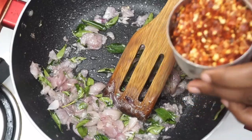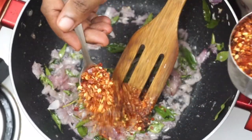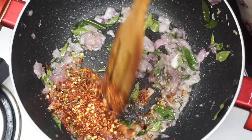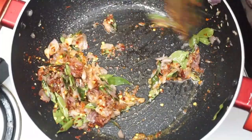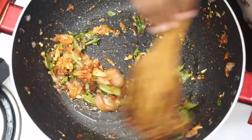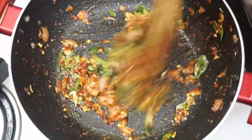Now we will put 1 teaspoon of chili flakes in the pan. Use olive oil — about 2 teaspoons of chili flakes in the pan.